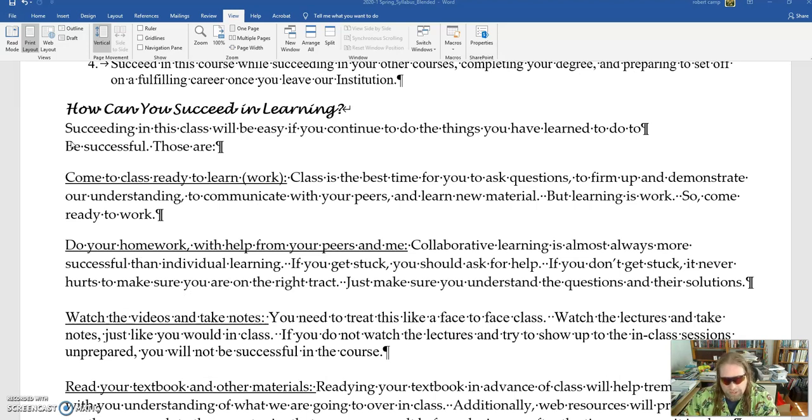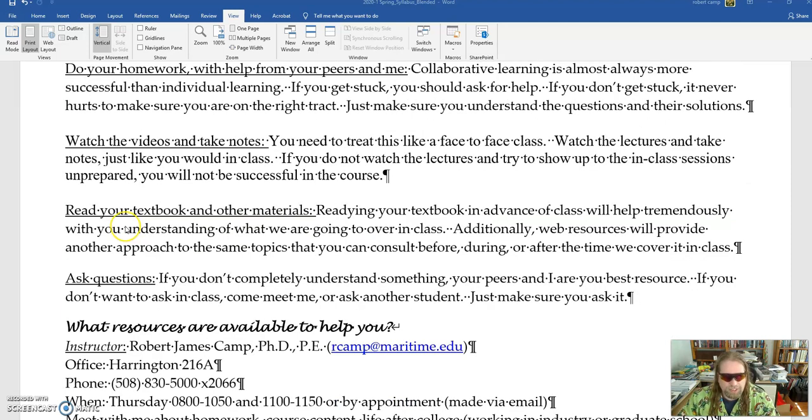A couple of things to note: make sure that you're coming to class ready to work, especially since we're only getting together once a week. Come to class ready to learn and work — this also applies to the videos. Make sure when you watch the videos that you don't just have them on in the background; you're actually paying attention and taking notes. Make sure you do your homework; your homework is a big part of your grade and it's going to help you a lot on your coursework.